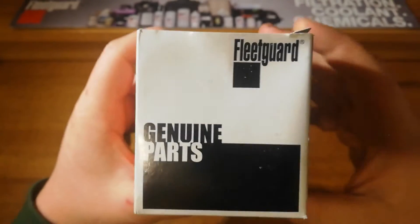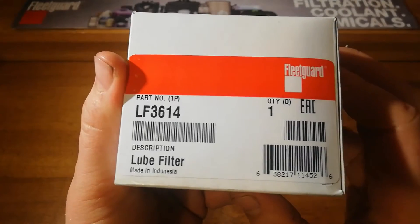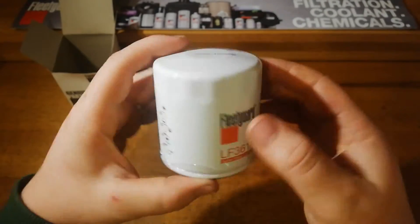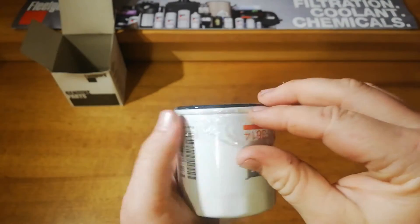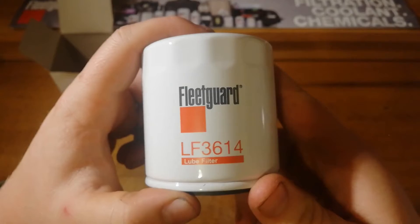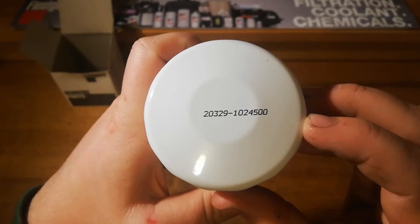The boxes are pretty standard Fleetguard parts, and it's got the actual parts sticker on the side. Lube filter, made in Indonesia. It's quite a small little cartridge. It's got a plastic cover on there to keep bad stuff from getting in, which is good — fairly standard, though some don't come with that. It just says Fleetguard, part number, pre-fill, lube and tighten, and there's a date code.